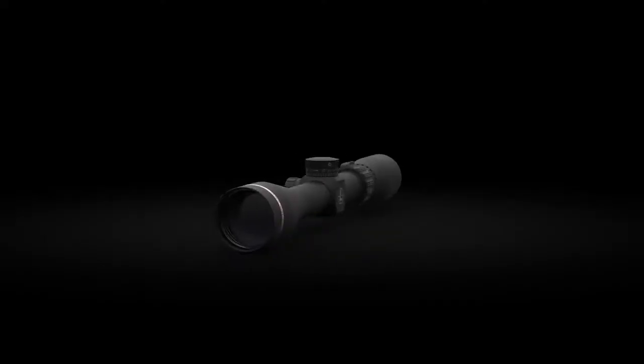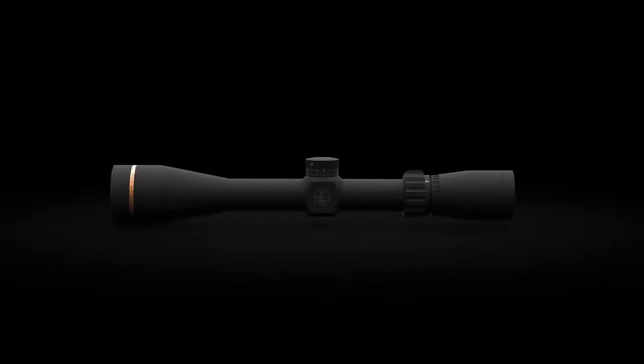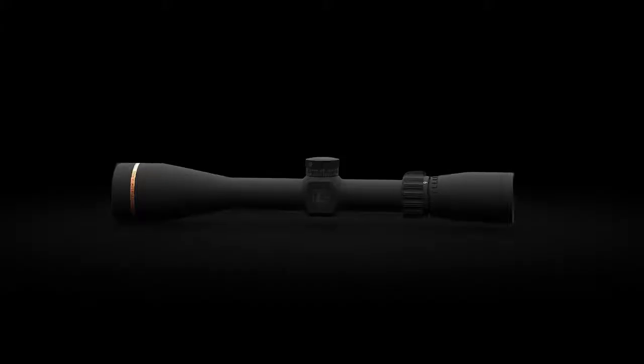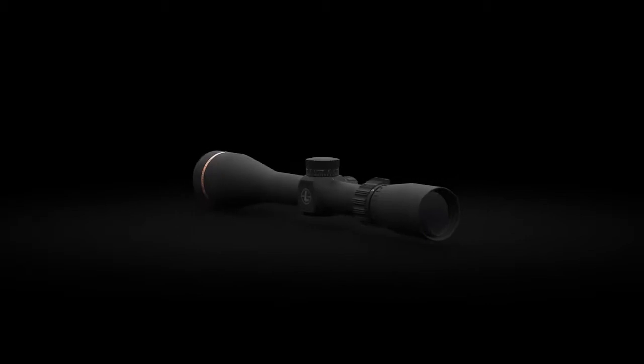With all of these options, finding the perfect scope for every rifle in your safe has never been easier. And like all Leupold rifle scopes, the VX Freedom is fog-proof, waterproof, and has scratch-resistant lenses. It is also designed, machined, and assembled right here in the USA. And of course, it's guaranteed for life. To learn more about the VX Freedom or any other Leupold product, head over to Leupold.com.